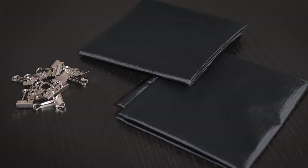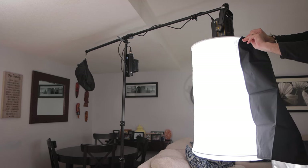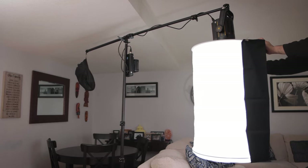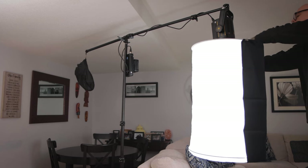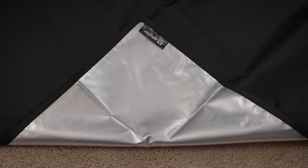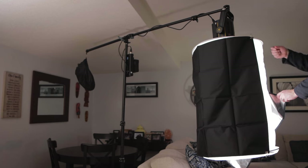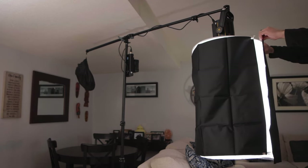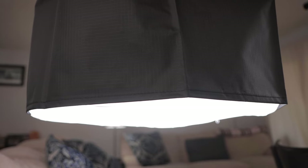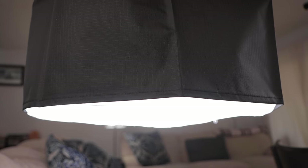I also purchased two optional skirts that attach to the cylinder. Using just one skirt will go around half of the cylinder — you simply use the included clips to attach it. The skirt is good for controlling light spill if you want your light to be more directional. And because the inside of the skirt is silver, it intensifies the light output, which is also great. If you use two skirts, you can completely block light coming out of the sides of the cylinder so that light only comes from the bottom, which can sometimes be handy. I'll demonstrate that later.